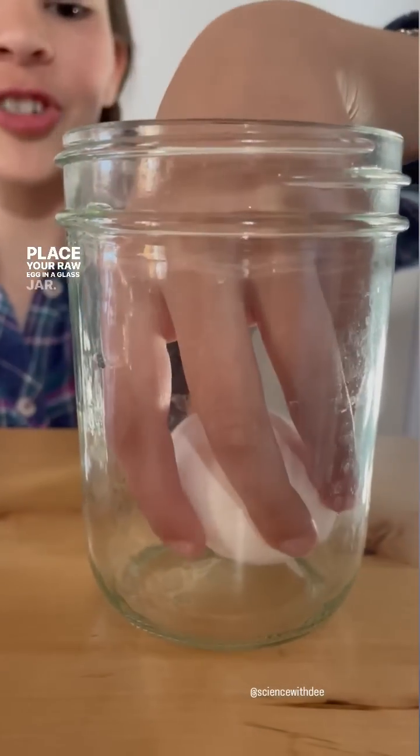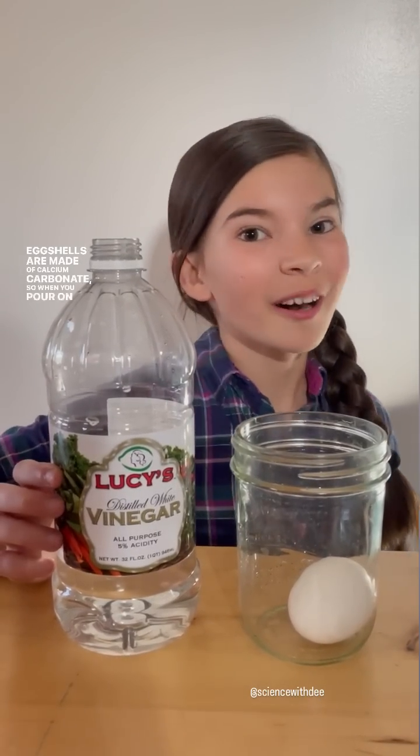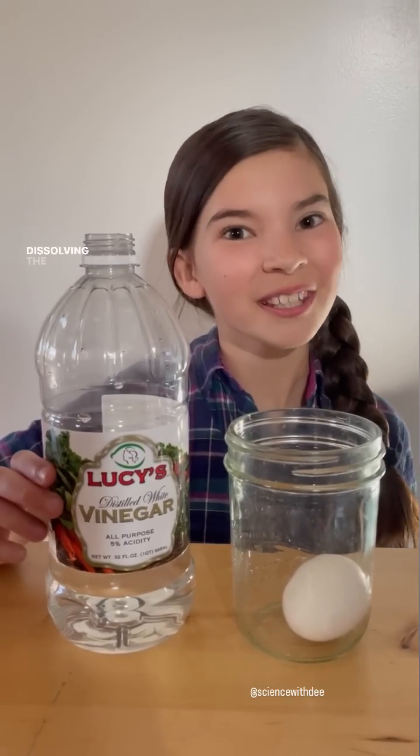We need to dissolve our eggshell, leaving behind the egg's membrane. Place your raw egg in a glass jar. Egg shells are made of calcium carbonate, so when you pour on an acid like vinegar, it creates a chemical reaction dissolving the eggshell.